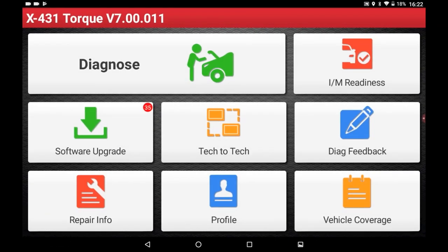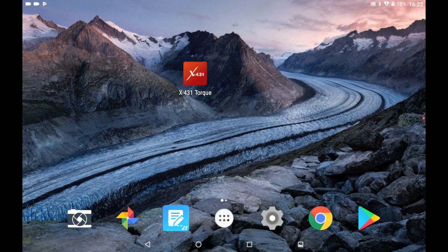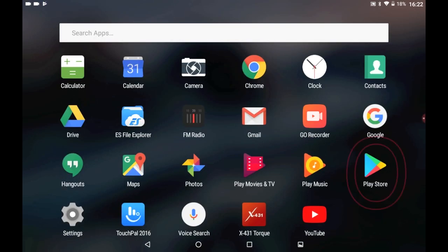Now for the fun stuff. With more storage and a faster Android 7.1 system, you can use the Play Store to customize your TORQ in any way you would like. Click to go to the main page and go to the Play Store.